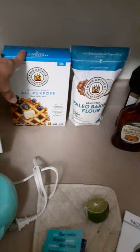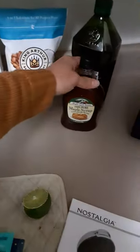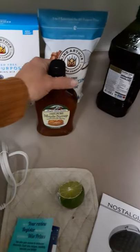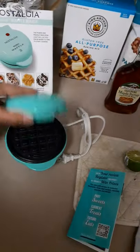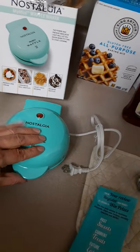I'll probably start out with this one first and I'm gonna make that for Caleb. I buy a good quality syrup because I don't want corn in my stuff. I wanted to show you this and then hopefully I'll remember to record a video of what it looks like afterward.